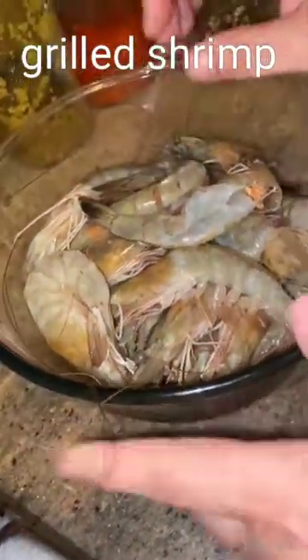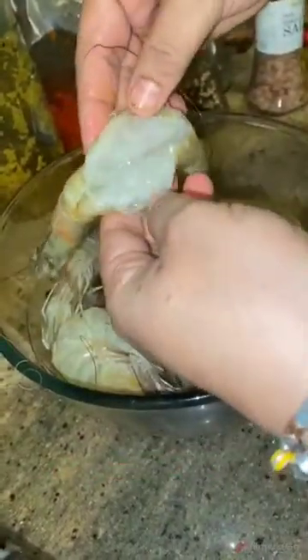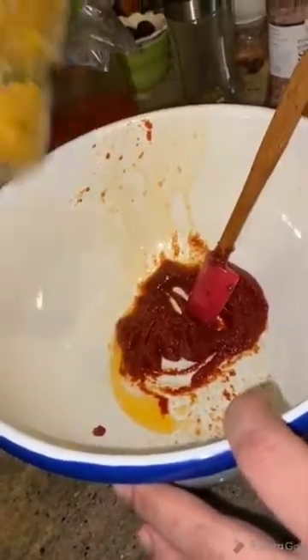Good morning. Today I will teach you how to grill shrimp. I open the back of the shrimp and remove the sand vein. Then I will make a mixture with tomato paste and garlic, which I prepared before.